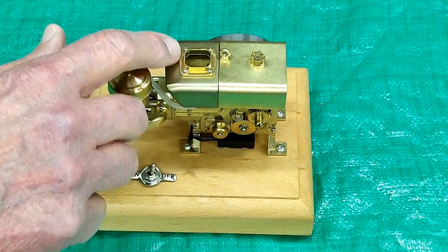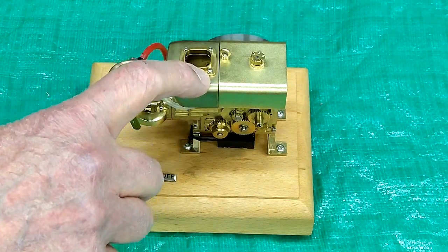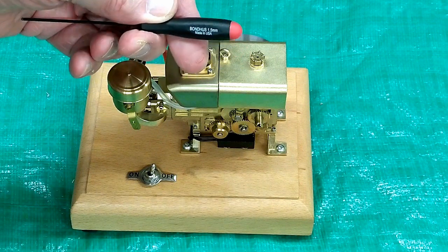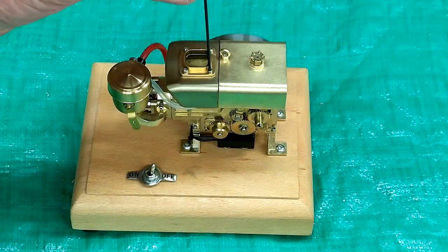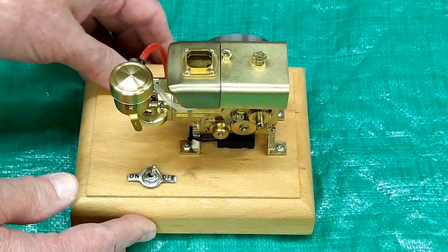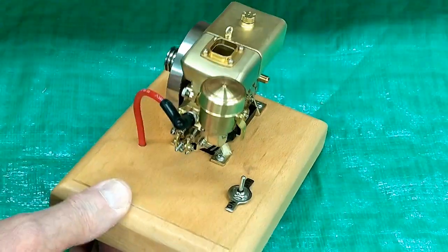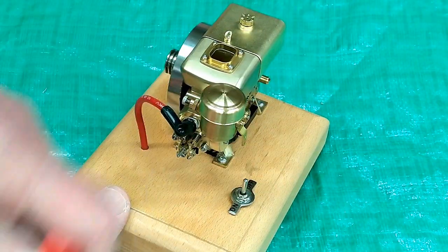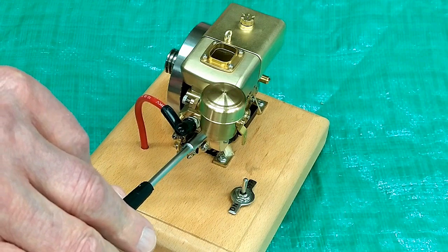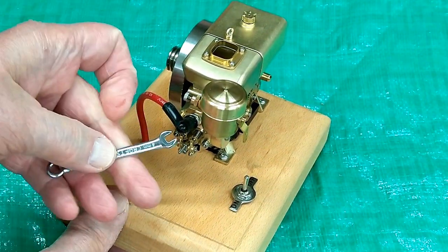There are a lot of little fasteners on this engine, and these are all 1.6 millimeter thread. This is a one and a half millimeter Allen wrench, and that's what these sockets are. The head bolts are four millimeter. I have a four millimeter socket wrench that fits right on there, and I have a four millimeter open end wrench.